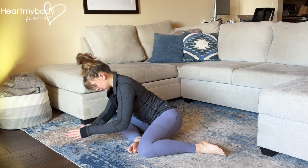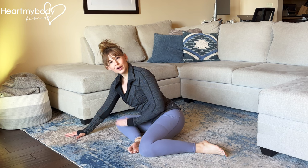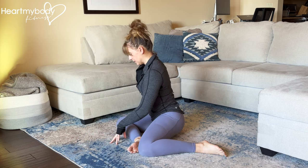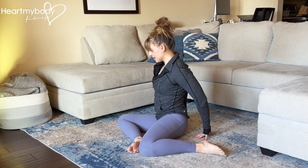You should feel the stretch here going through the side of your glutes on the side of your front leg. Then walk your hands back to where we started, and from here keep walking your hands back.